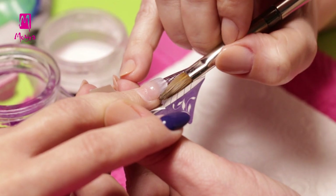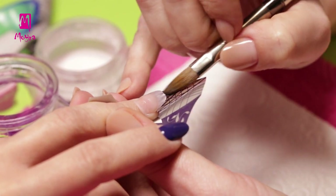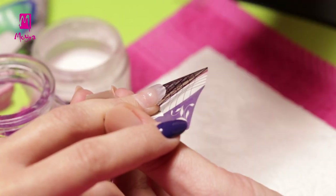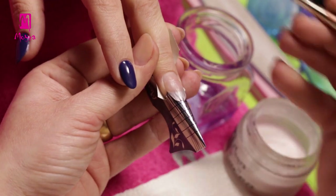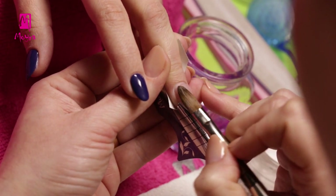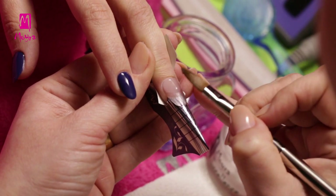Once the material is set on the nail, we can start working on the shape of the free edge. If we build the nail well, we will have to file less, so it's worth working a little more on building the nail evenly. We place and smooth the next bead of material at the back of the nail, leveling the material with tapping moves and blending it into the free edge built previously.